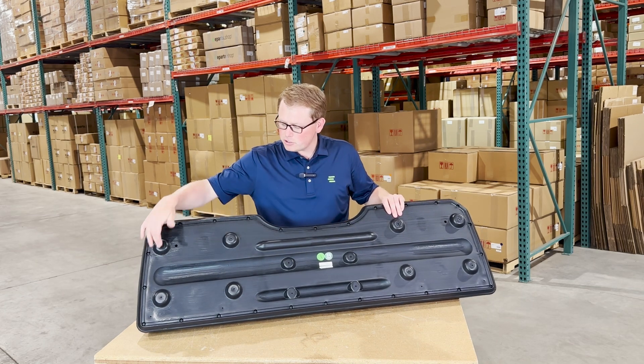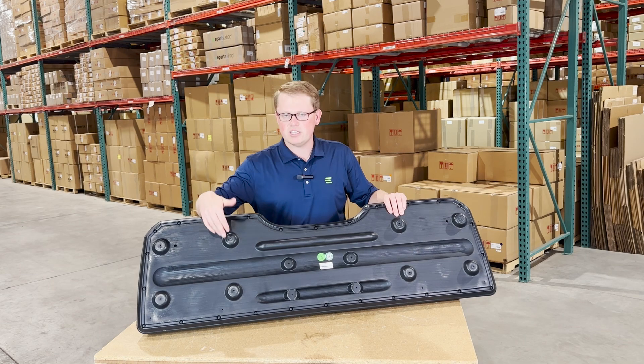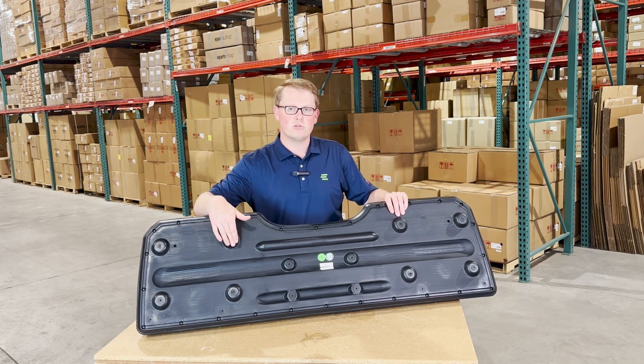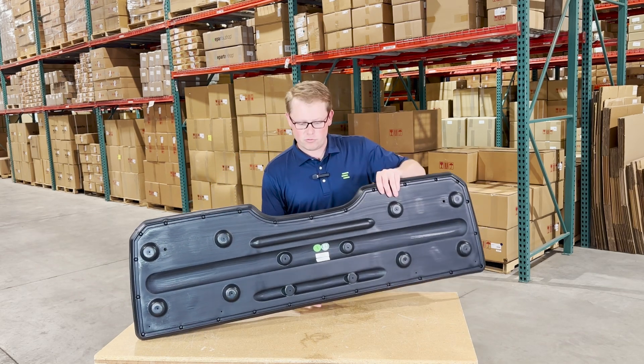The mounting provisions are all installed in place. That way, you're ready to hold this up to the frame of your machine — all the holes are pre-drilled so you'll be able to run those screws right through the frame into this seat, and it'll mount up very quickly and easily for you.